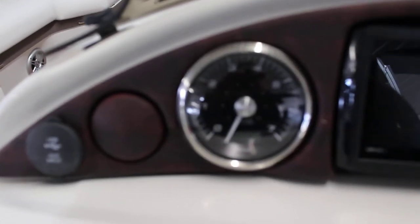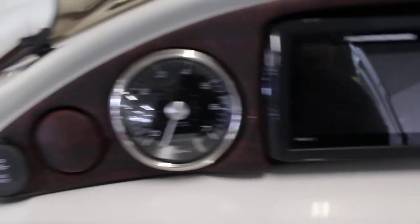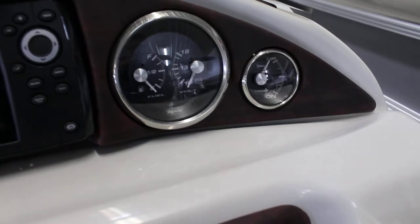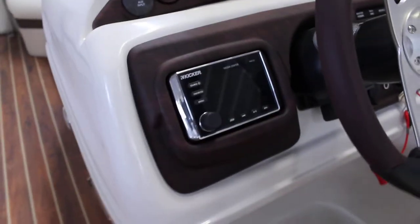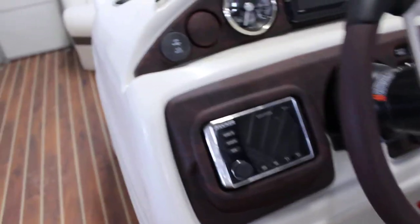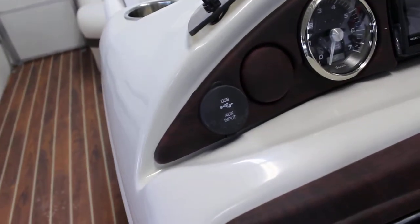So here is your helm and your gauges. You'll have your tach and a Hummingbird Helix 5 with GPS. On the right you'll have fuel and a volt meter, and then your trim. Down below that you have a Kicker head unit which will do Bluetooth, AM, FM, auxiliary, as well as USB which is up above that.